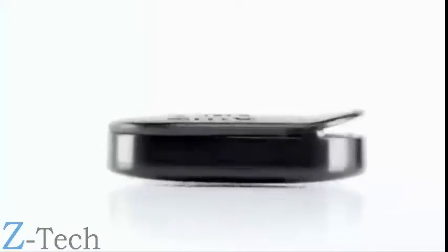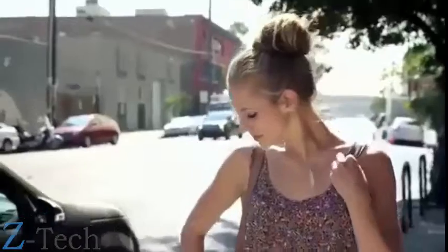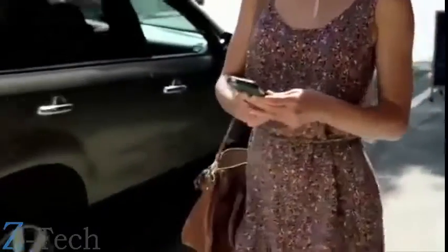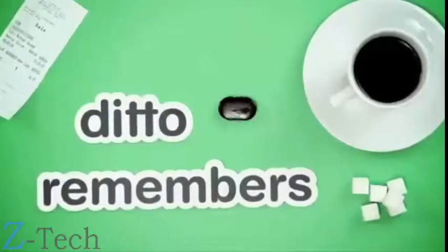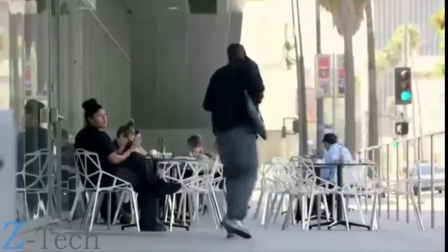Just clip Ditto on in the morning and go live your life. Ditto will vibrate when you get calls, texts, emails, and other notifications that you've set as your favorites in the Ditto app. And Ditto has a digital tether, so you'll know if you've left your phone behind.